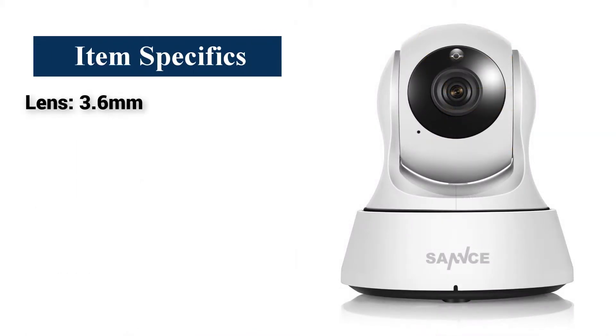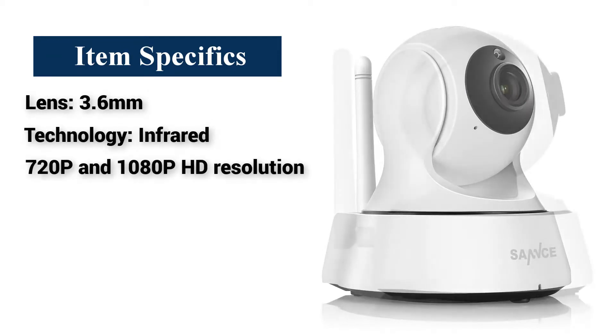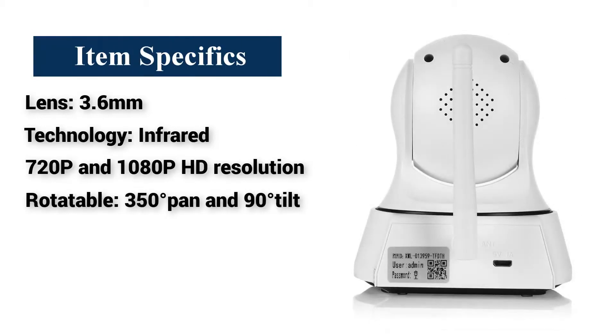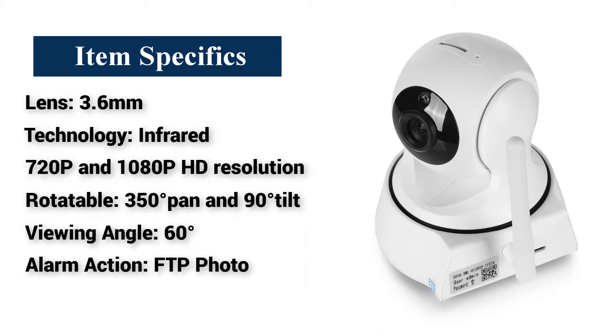Item specifics: Lens — 3.6 millimeters. Technology — infrared. Resolution — 720p and 1080p HD. Rotatable — 350 degrees pan and 90 degrees tilt. Viewing angle — 60 degrees. Alarm action — FTP photo. Weight — 29 grams.